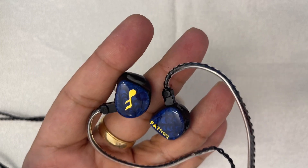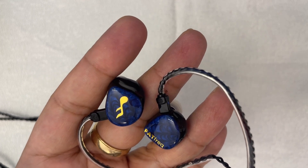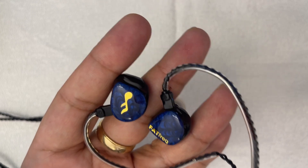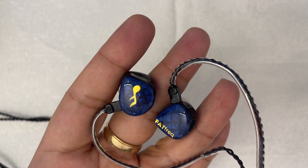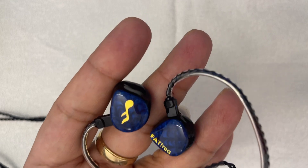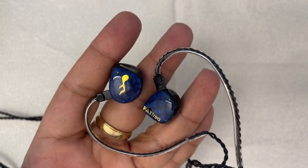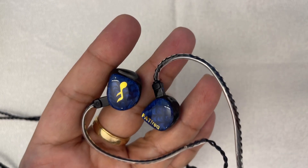Tuning-wise, this is perhaps the best-tuned IEM I've heard with a sub-bass boost. There are other IEMs that attempt neutral with sub-bass boost — from the Symphonium Helios, which I really like, to the Thieaudio Monarch Mk I, Mk II, and Clairvoyance. Whereas the Thieaudio IEMs do have more technical performance, they are more expensive. This has better tonality and timbre, I dare say, than the Thieaudio IEMs. I was using this with high-end sources like the Sony WM1ZM2 and even the Chord Hugo 2 — it sounds amazing and scales with expensive sources.